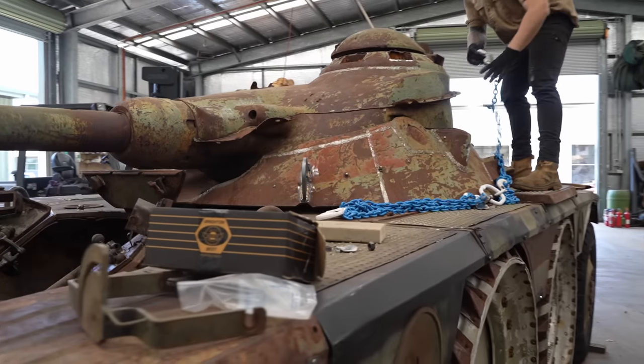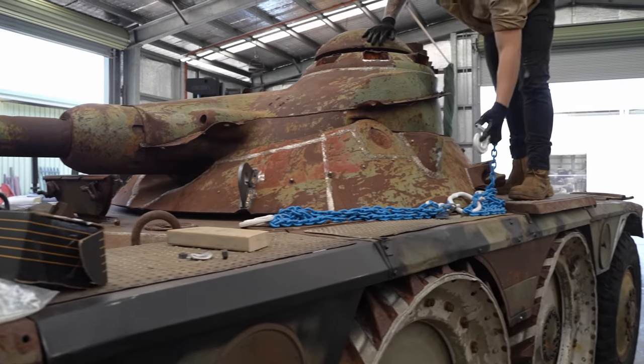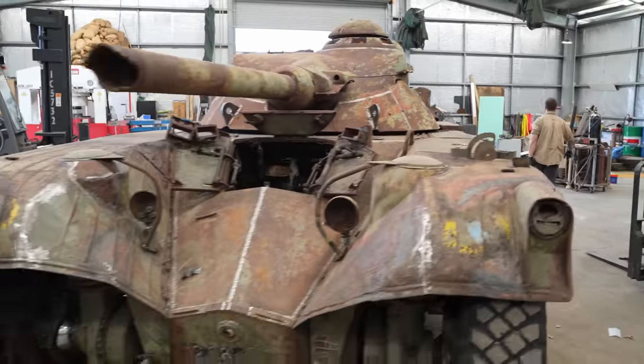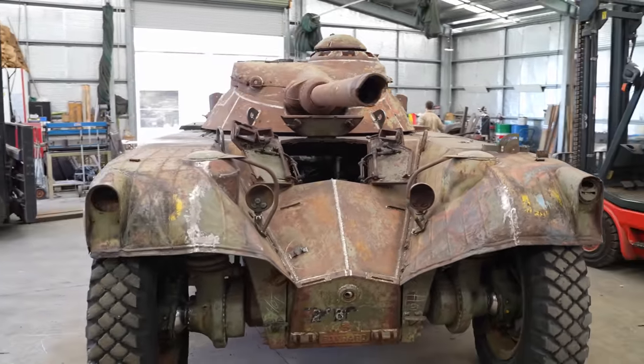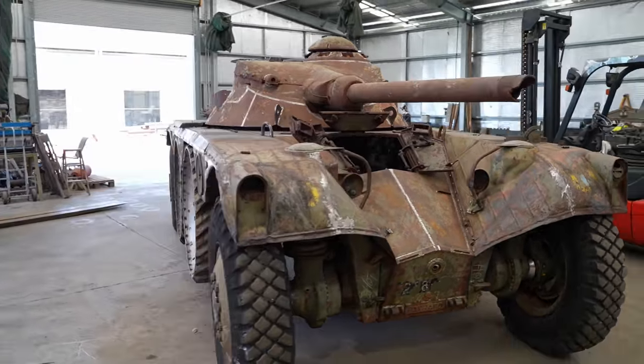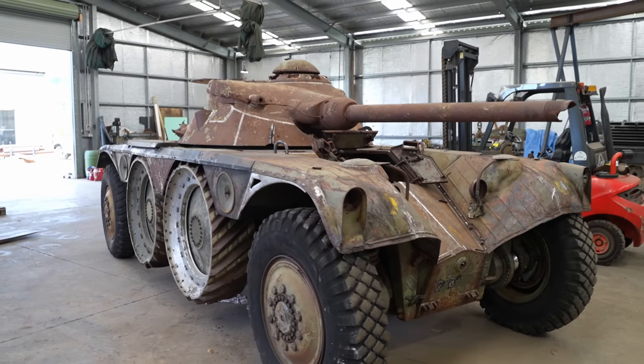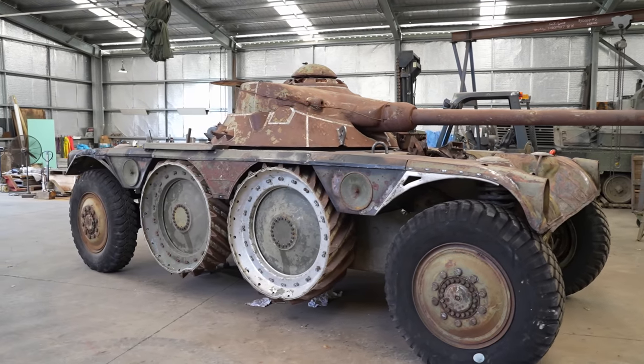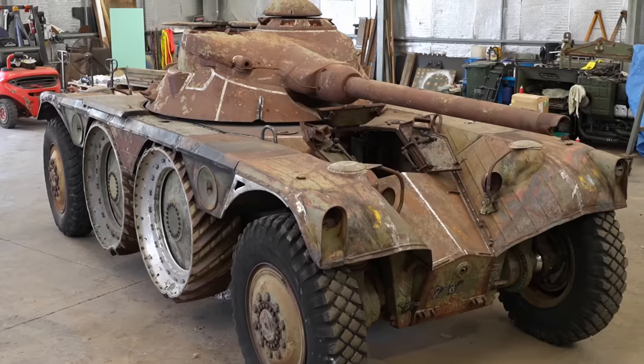Now after all this amazing progress, this French Panhard EBR90 can finally be sent away to be sandblasted, primed and painted. It will then be delivered to the museum and put on display, and then the boys can move on to their next project. But that's all we have time for today — join us next Wednesday for your weekly tank restoration fix.